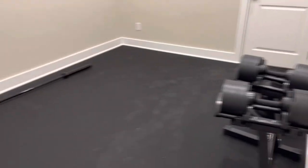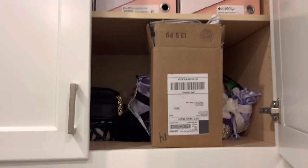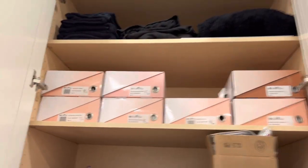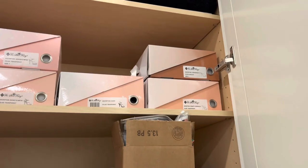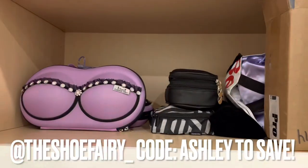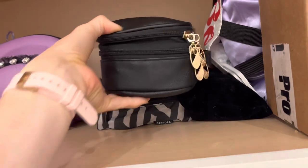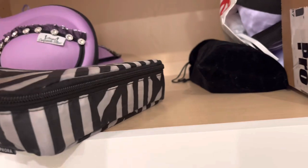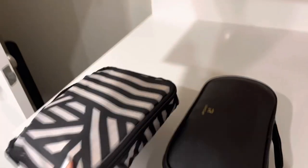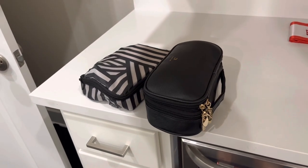I'm going to show you guys where I'm keeping all of my stage stuff. Here's our gym — we just got the floor done last week, if you saw last week's video watch till the end. I have officially taken over all of this cabinet space up here with all of my Shoe Fairy heels, code Ashley to save, all my black suits, all my makeup and all my extra stuff like the protein I just got. This is actually my makeup bag, and I think this one has my lashes, this one has hair extensions. So we're going to grab these two and play with some makeup.